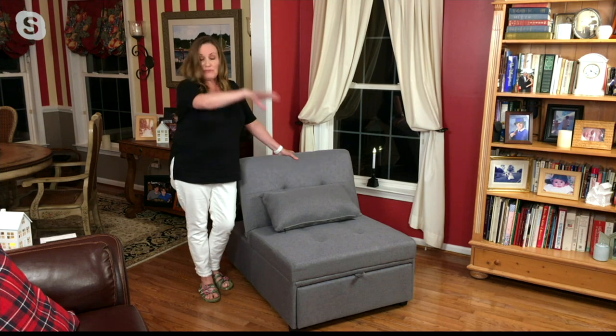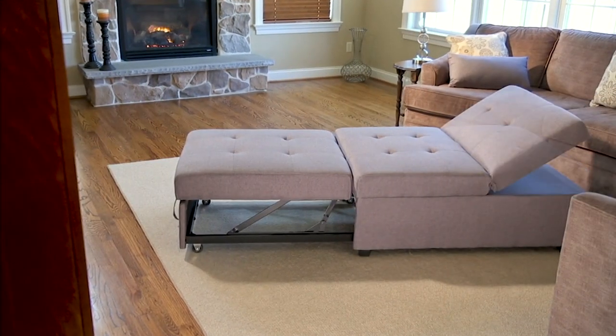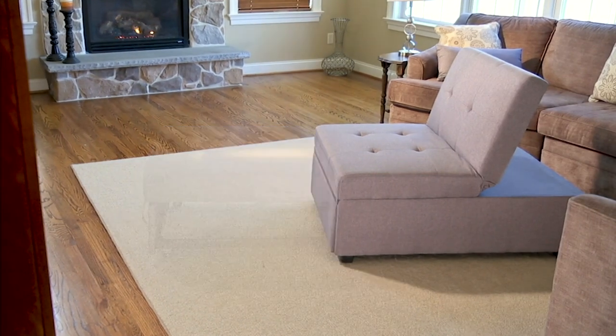You can use this when you want to have a party and extend it out as a big sectional — if you have a sectional sofa, extend it out and have it as a big place for everybody to put their feet on.